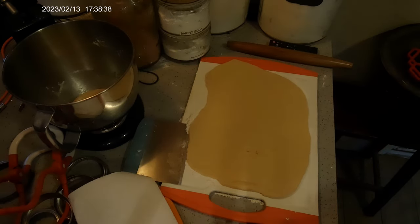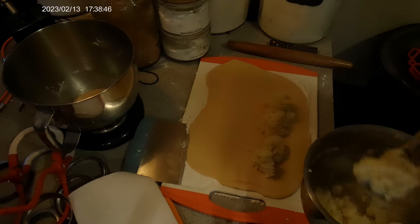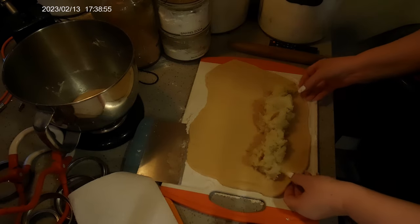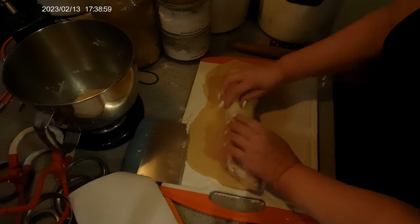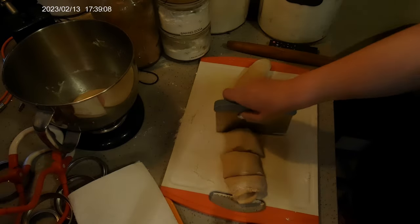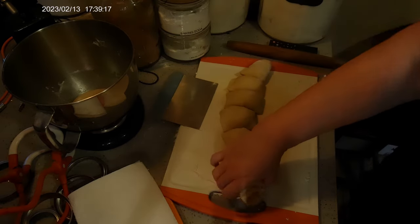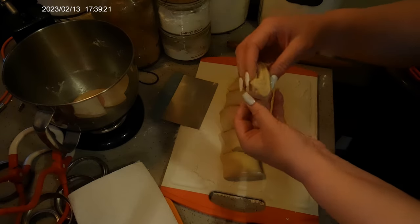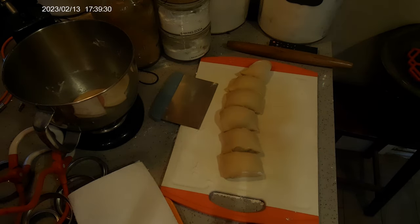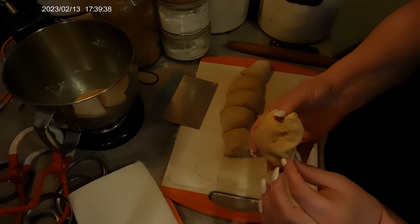Once you've got it rolled out, get your potato — mine is actually still a bit hot, hotter than I like when I'm putting it in the dough. I've got my pans ready lined with a silicone baking sheet. Now you just roll this up, use a bench scraper, and I usually cut these about two and a half inches. Then you pick them up and squeeze one side shut.